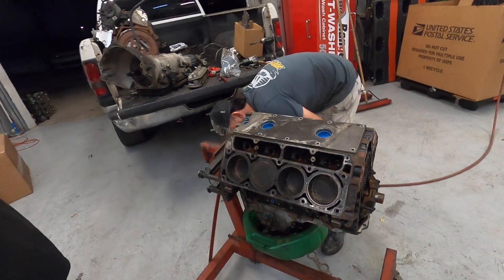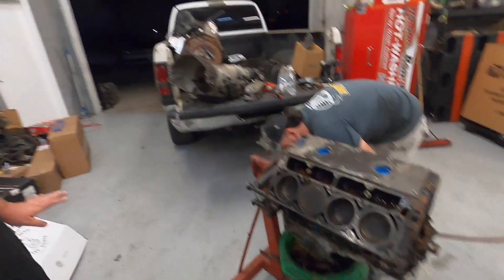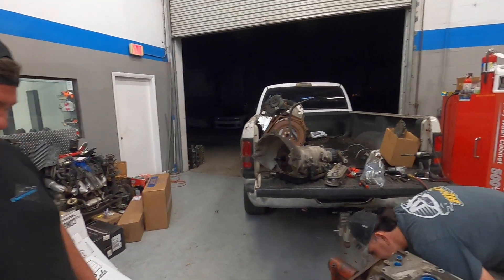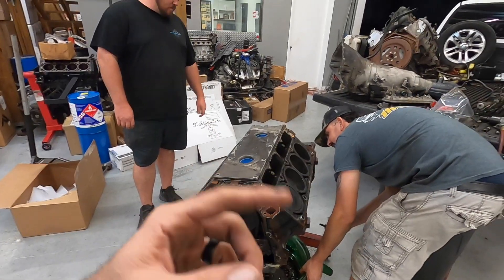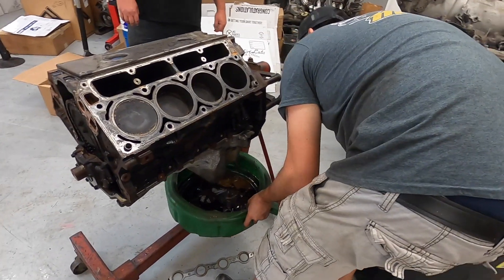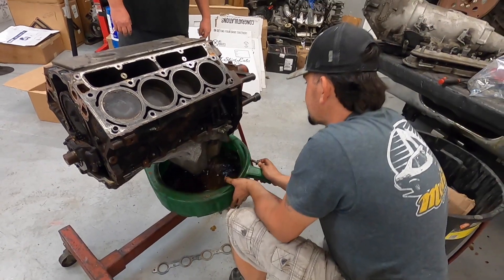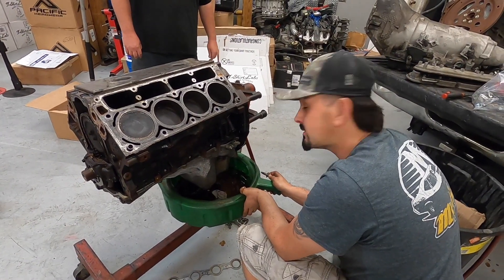All right, engine number three - third time's the charm, George, that's what they say. And then we got engine number four just in case. Oh, look at this - never mind, there it comes. Big sludge ball in there, a lot of water, but nothing to be scared of I don't think.